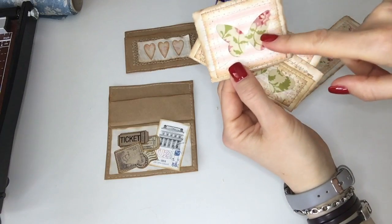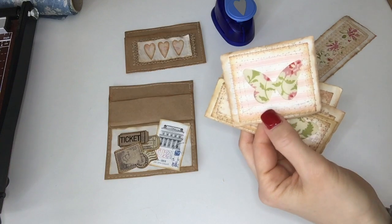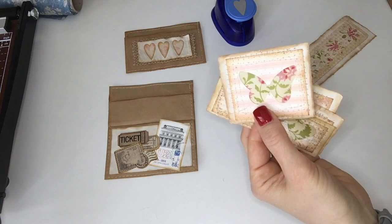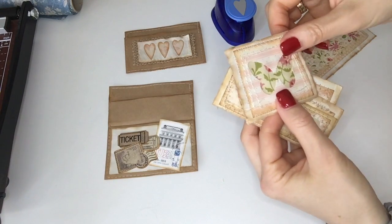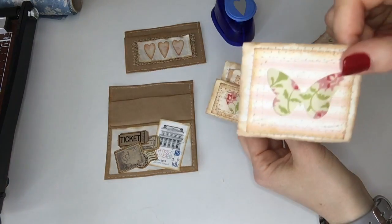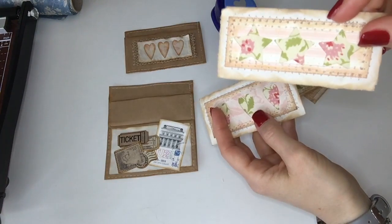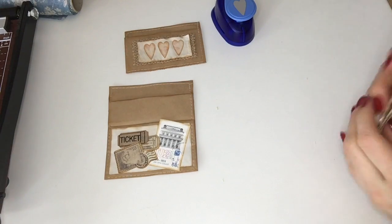I'm so sad about my butterfly shape because I had a beautiful butterfly punch and I couldn't find it anymore in my orders — it broke after maybe 30 punches or so, which really made me sad because I waited a long time for it. But I still have this one, then there's one with hearts, then there are stars, and then there's another shape of hearts. We're going to make those together in a moment.